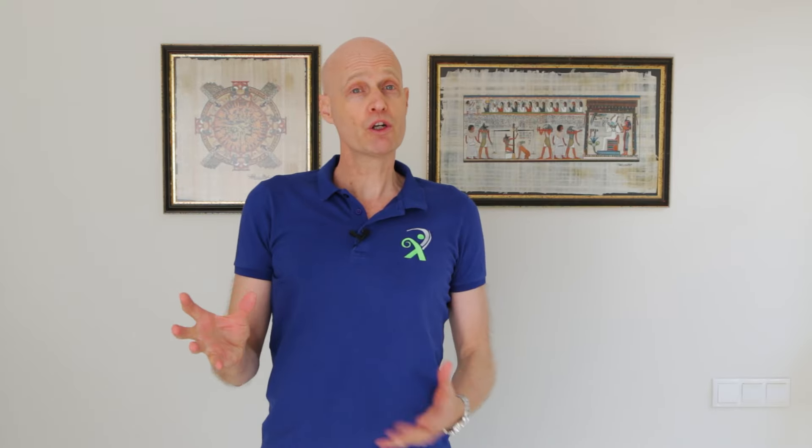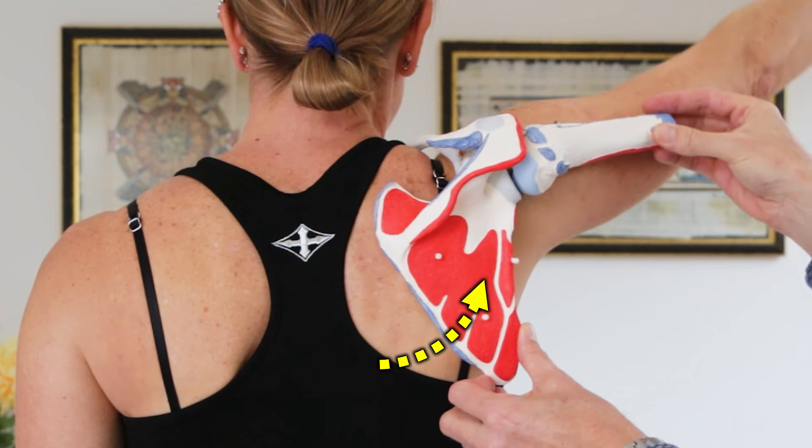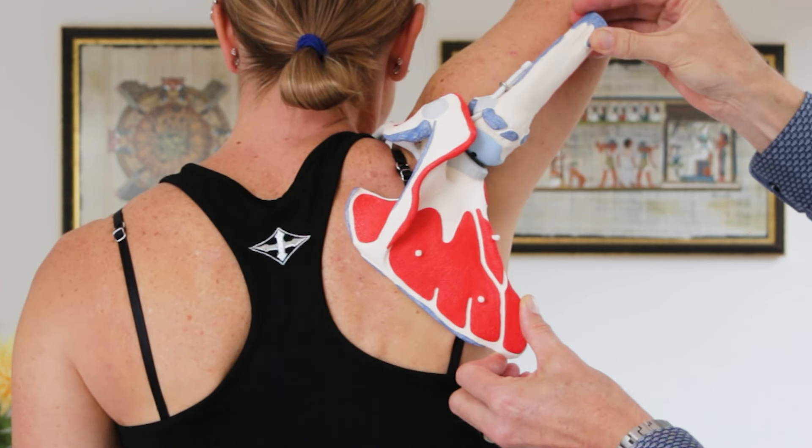Now you don't want to draw your shoulder back and down in any exercises where you lift your arm right up, because that would hinder the very important upward rotation of the shoulder blade. When you lift your arm up high, a third of the motion is supposed to happen in the shoulder blade, so strengthening the two muscles that rotate your shoulder blade upward are crucial.